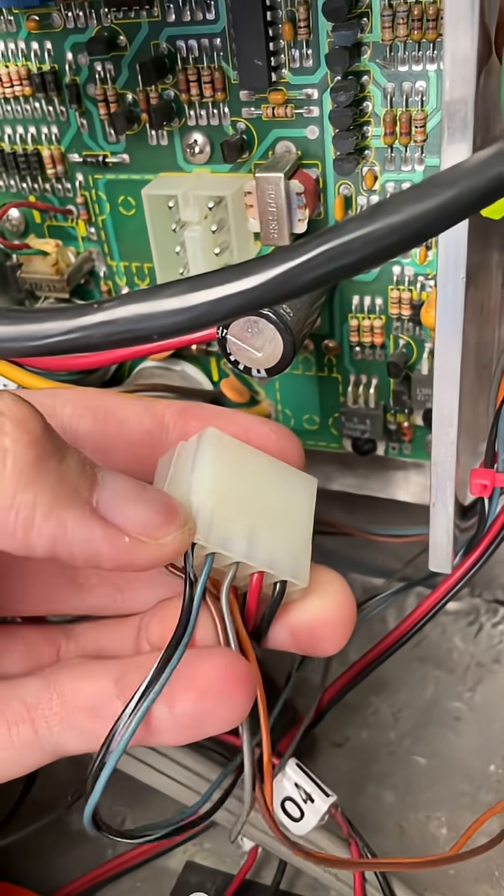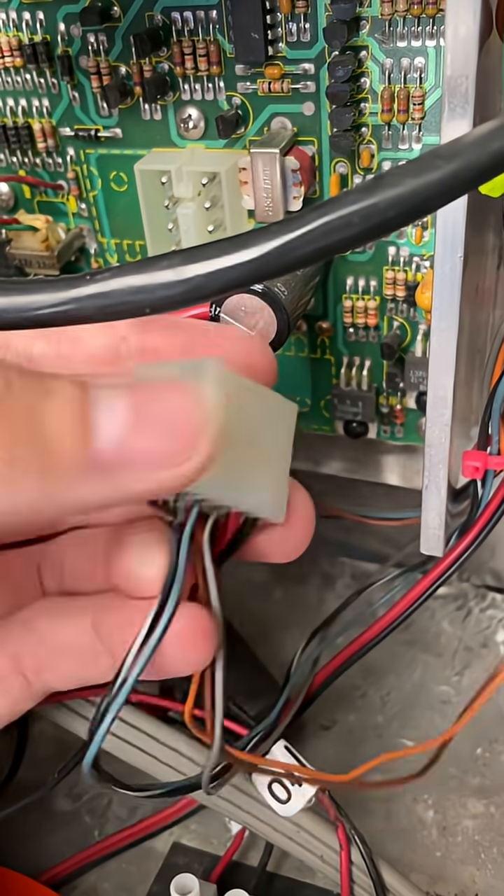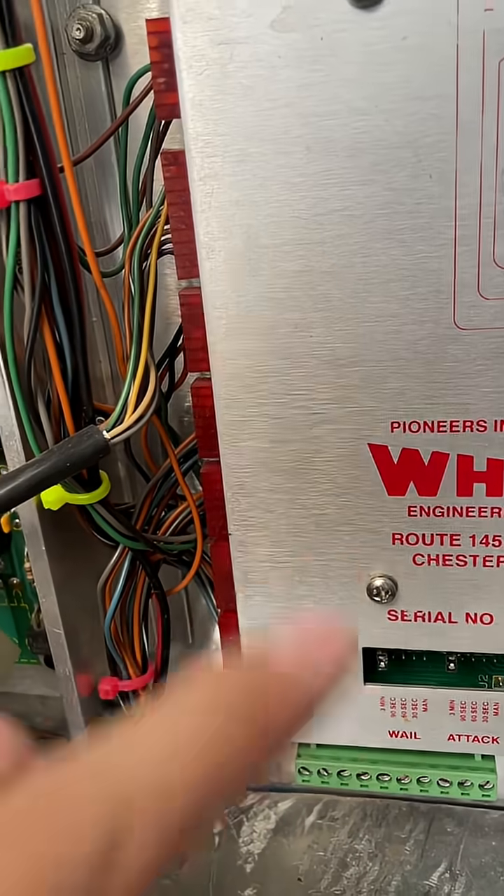Verifying on the connector, you can see the black with white stripe and the blue wire — that is your audio lines. You could tap in here or you can tap in on the controller; it doesn't matter exactly.